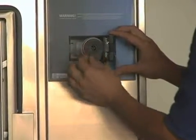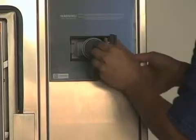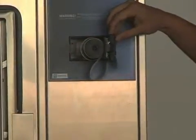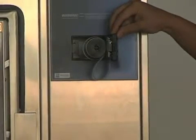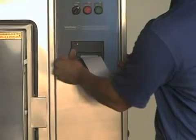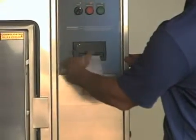Feed the end of the paper into the bottom of the printer as shown, and then press the feed button to take up any extra slack. Next, close the printer door and make sure to tear off any extra printer paper from the printer.